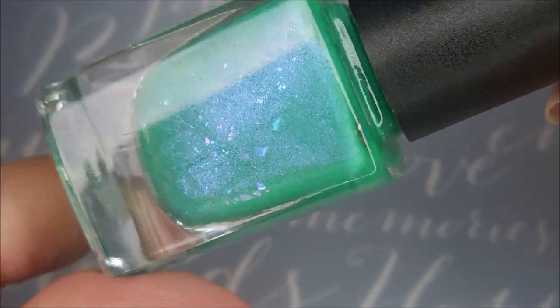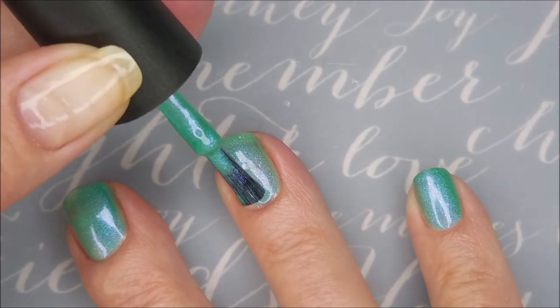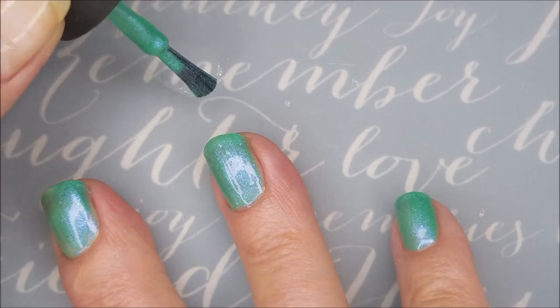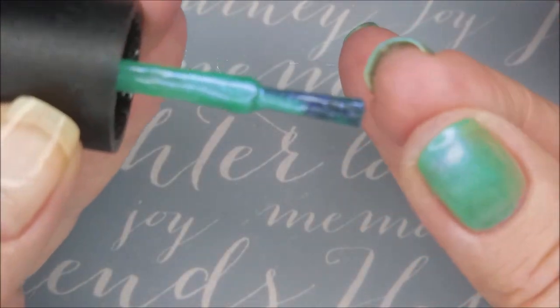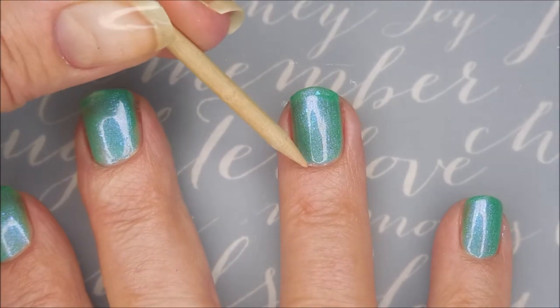Look at the flakies and that shimmer. So, here we go with our first coat of West Fest 17. It's just such a pretty polish. This is one my friend Kim sent me, and I love it. It's one of those mermaid-y colors, you know. What's not to love with that? And this one's got flakies in it. There we go with our first coat.